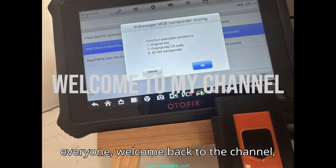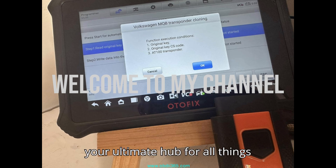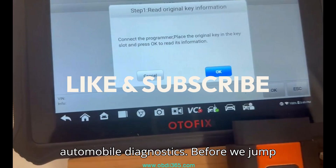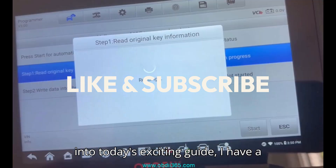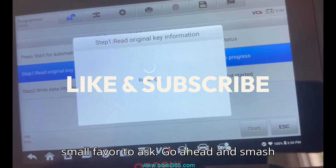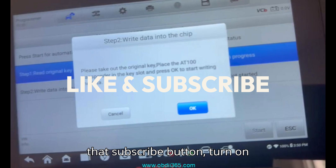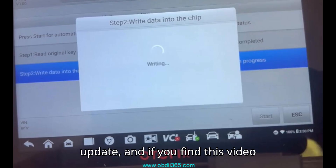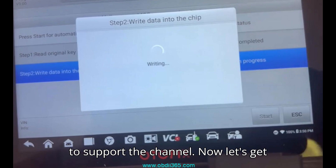Hey everyone, welcome back to the channel — your ultimate hub for all things automobile diagnostics. Before we jump into today's exciting guide, I have a small favor to ask. Go ahead and smash that subscribe button, turn on notifications so you never miss an update, and if you find this video helpful, consider dropping a super thanks to support the channel.